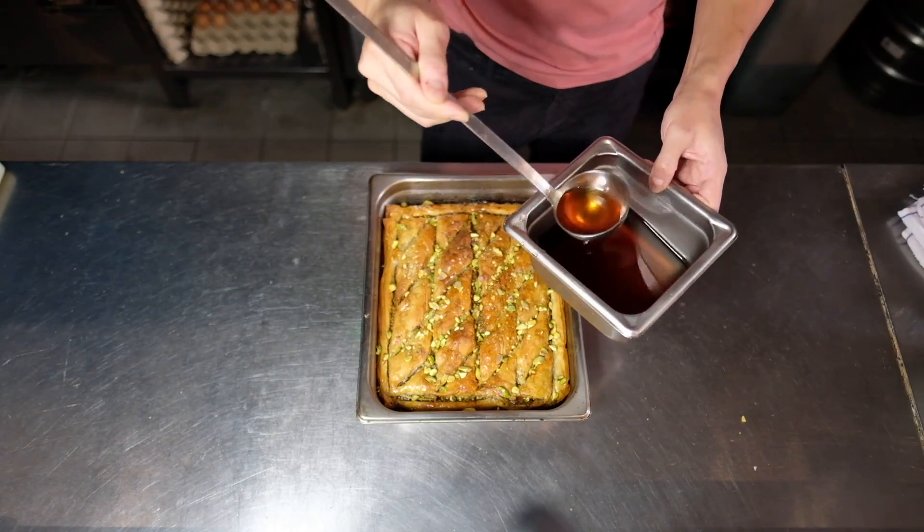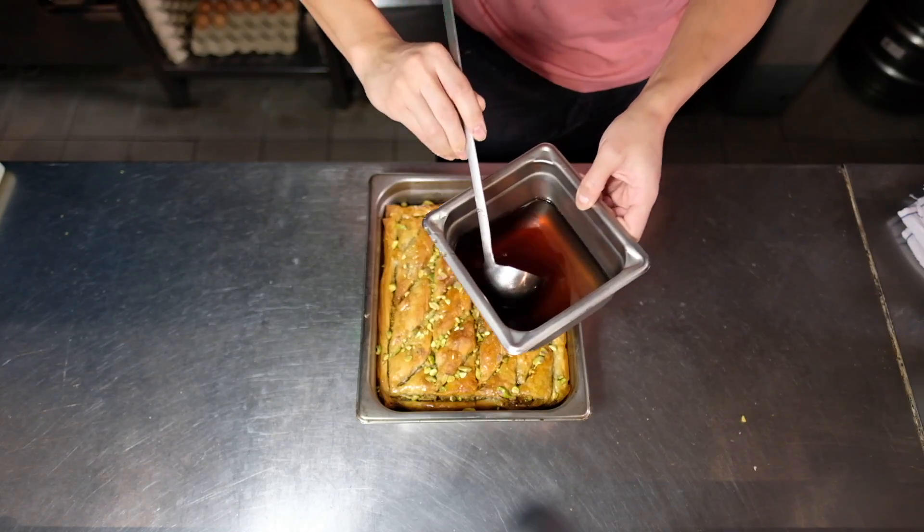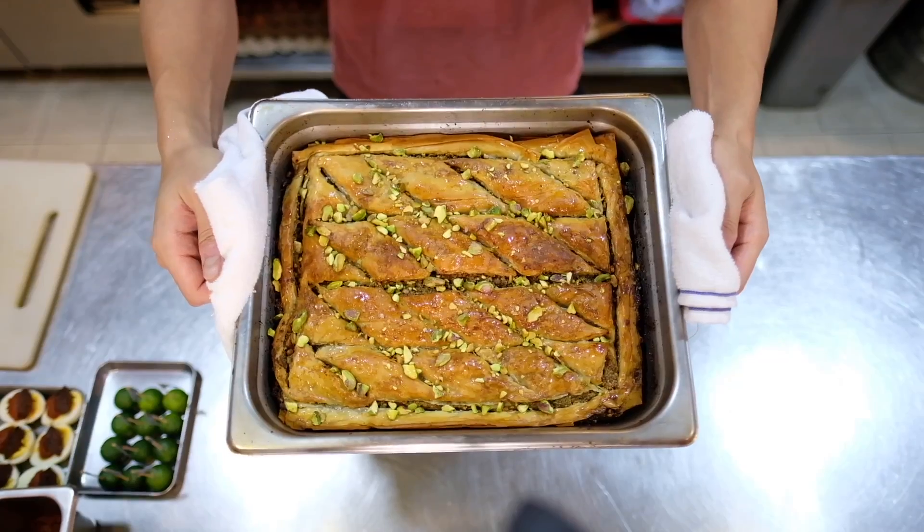After the syrup, finish garnishing with the pistachios you held back from the beginning. The good thing about making baklava at home is you can customize the sweetness and the types of nuts — pistachios, walnuts, hazelnuts, macadamia, whatever you prefer. For the honey, you can substitute syrup or even omit it. Happy birthday dad! If you like this recipe please like, share, and subscribe, and leave any questions in the comments below. See you next time!